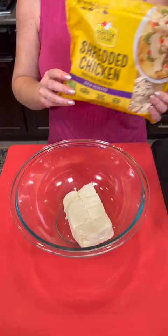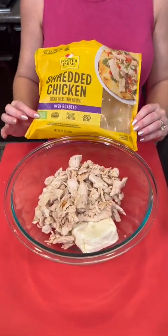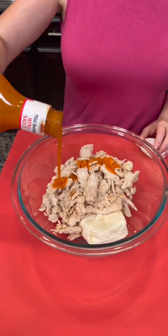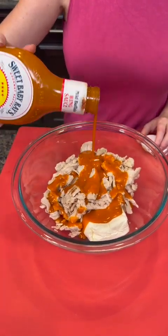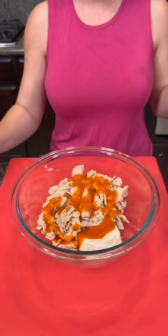Start with one block of cream cheese. We're going to take two cups of shredded chicken — you can use rotisserie if you like. We're going to add a half cup of buffalo sauce. I'm using mild, but you can use whatever kind you want. I'm just eyeballing it — I think that's about a half cup. Are you all eyeballers like me or do you like exact measurements?